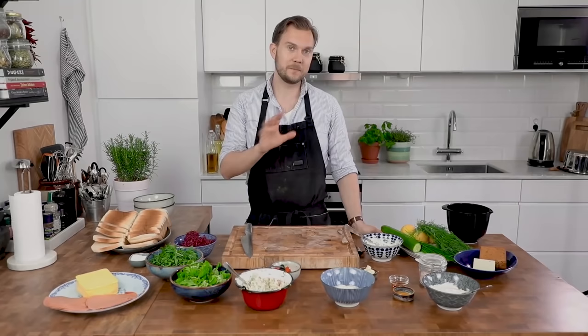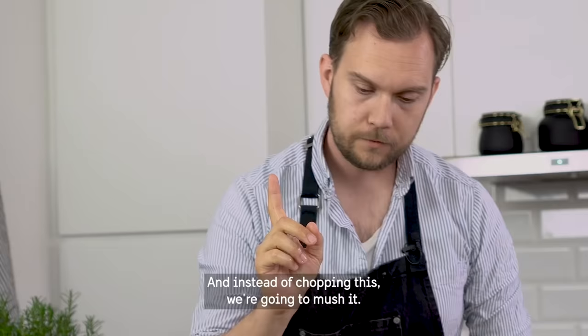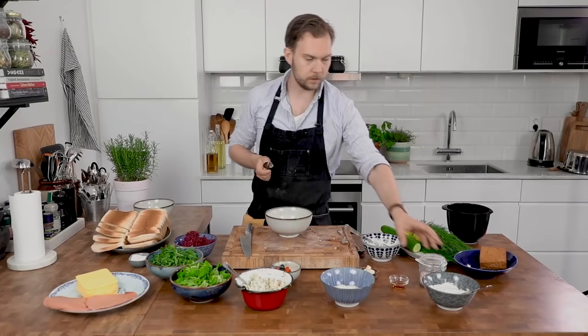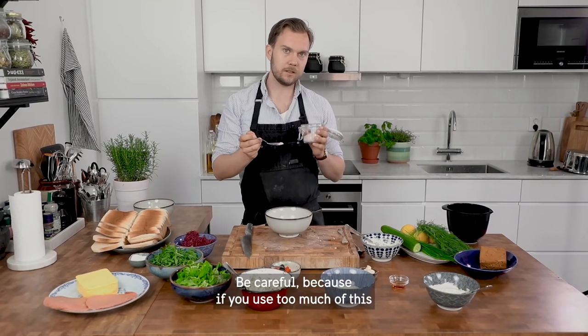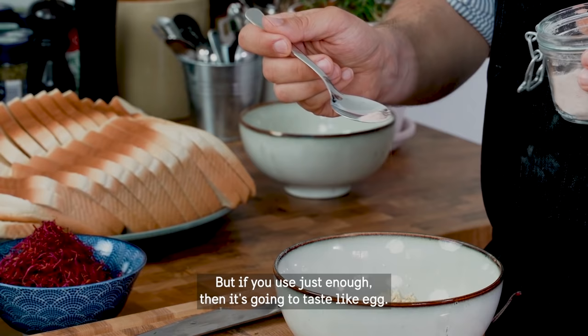Now we're going to do the vegan egg cream. Take the tofu that we used before and instead of chopping this, we're going to mush it. We're going to add some turmeric — just a pinch — and this is going to make it a little bit more yellow. Then black salt, called kala namak. Be careful because if you use too much of this, it's going to taste horrible, but if you use just enough, then it's going to taste like egg.